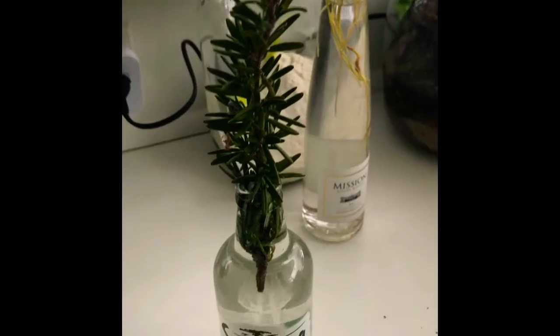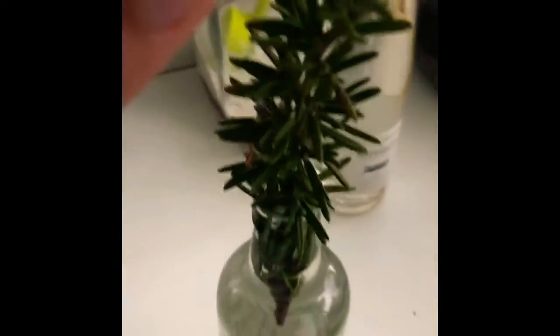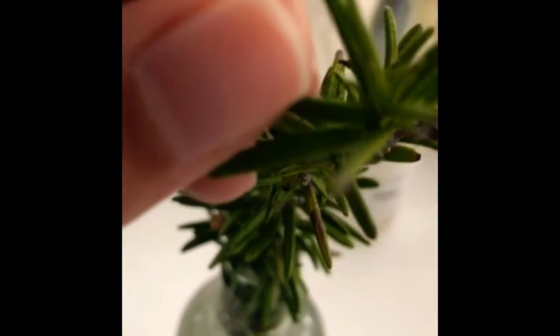Don't worry if it's going to take time — just leave it in water on your windowsill and let it be. You're going to see some roots appearing. Once you get those roots, just plant it in your garden. You're going to have to nurture it and take care of it until it has reached a proper size.